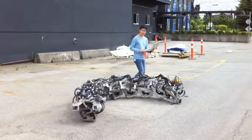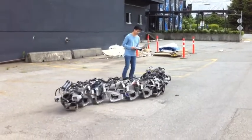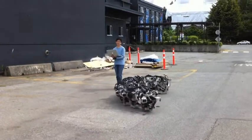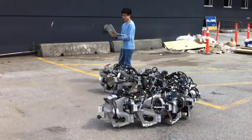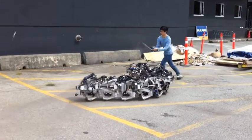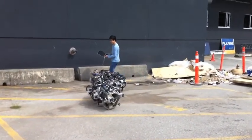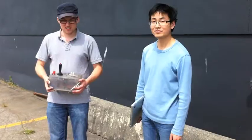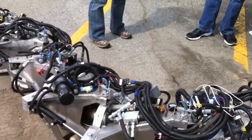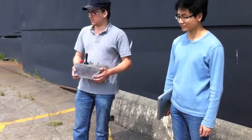Does this thing run on Energizer batteries or something? So how much does this thing weigh? About a thousand pounds. A thousand pounds. So this would be what, 500 grams? Yeah, this is half of it. This is half of it, so there's another half. And then the head weighs decent enough as well.